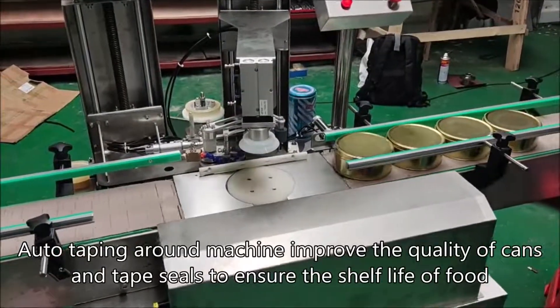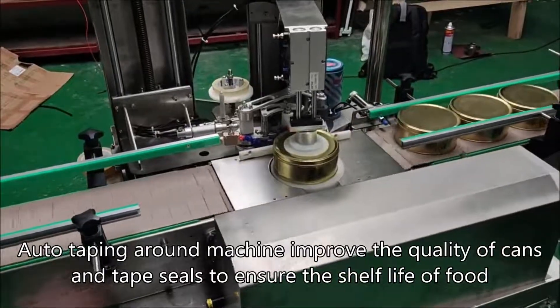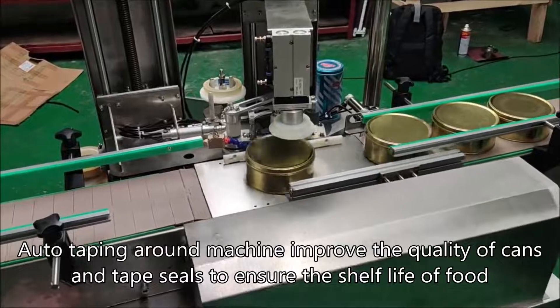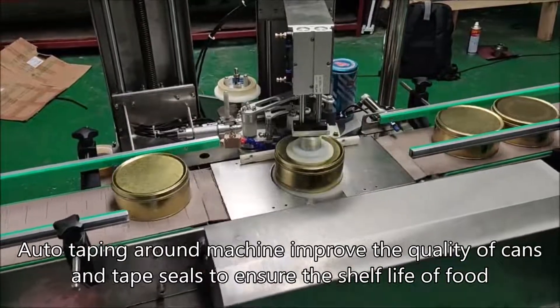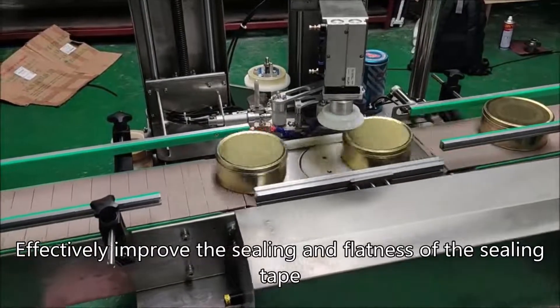Auto-taping around the machine improves the quality of cans and tape seals to ensure the shelf life of food. It effectively improves the sealing and flatness of the sealing tape.